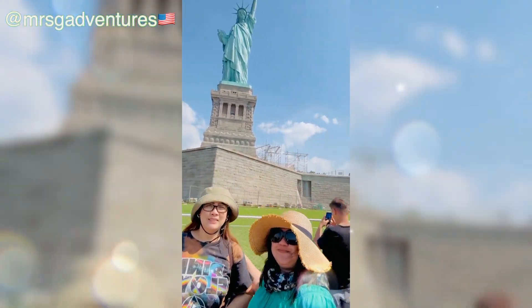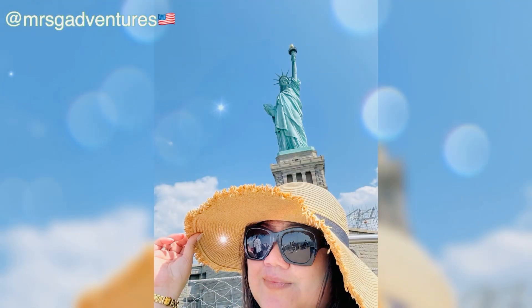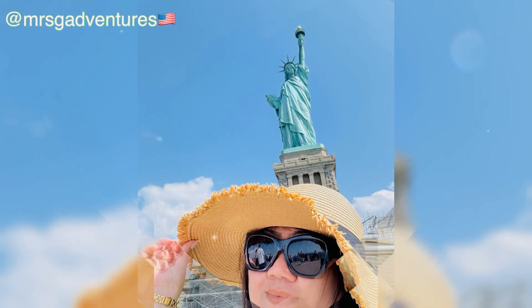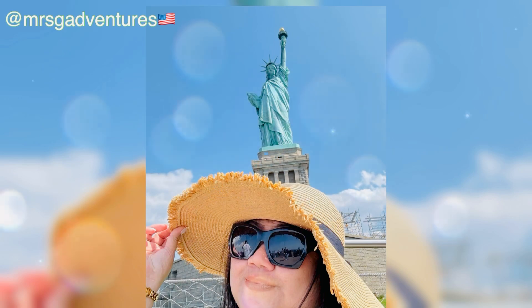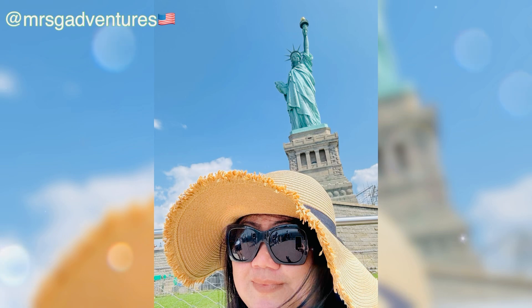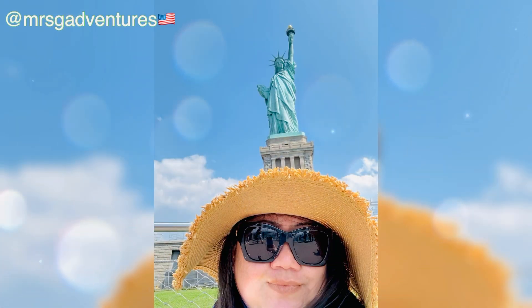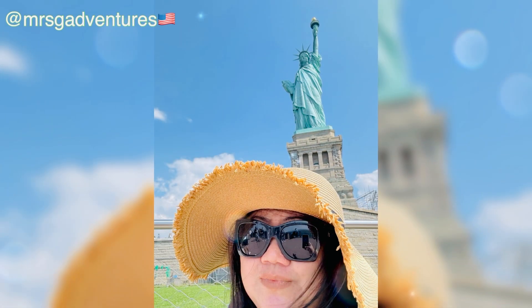After its dedication, the statue became an icon of freedom and of the United States, being subsequently seen as a symbol of welcome to immigrants arriving by sea. The idea of the statue was conceived in 1865 when the French historian and abolitionist Édouard de Laboulaye proposed the monument to commemorate the upcoming centennial of U.S. independence in 1876, the perseverance of American democracy, and the liberation of enslaved people.